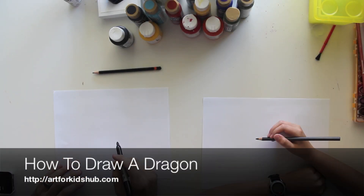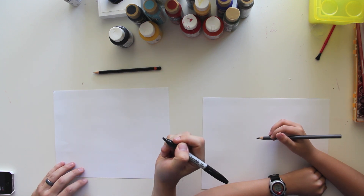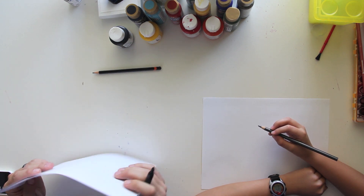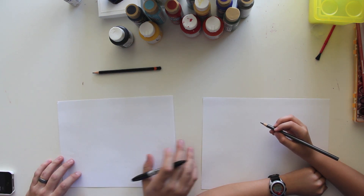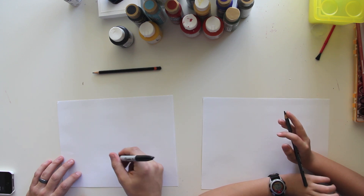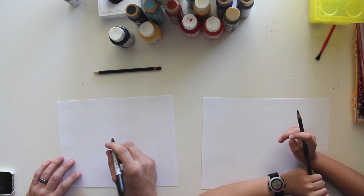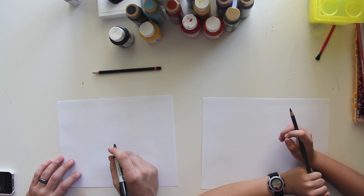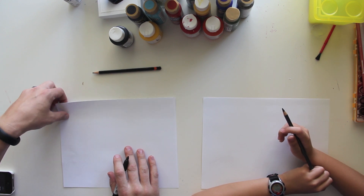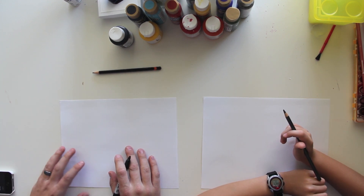Hey, this is Rob at art4kidshub.com and I have my kid with me — Chuckers! You're the only one with me today. We're actually going to draw a dragon, and Hads probably doesn't want to draw a dragon — it might be a little too hard for her. So it's just going to be you and me today. We're going to do a really cool dragon. Sound fun?